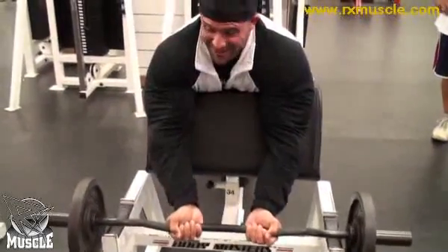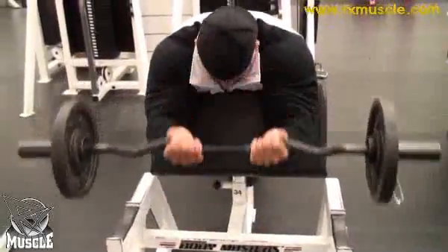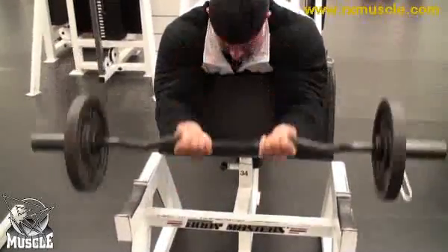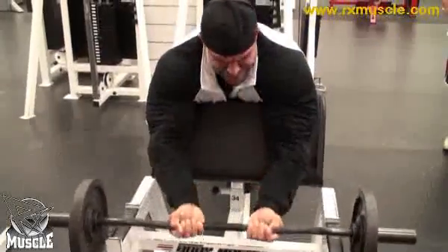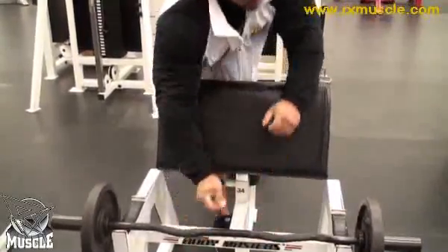We're like an endangered species down here, I think. Well, we're going to do a little arm training. We're five weeks out from the Nationals. Let's talk a little bit about how you train arms, because you're pretty much a basic type of guy — you like to go with the basics, heavy movements. Talk to me about how you set up your arm training.